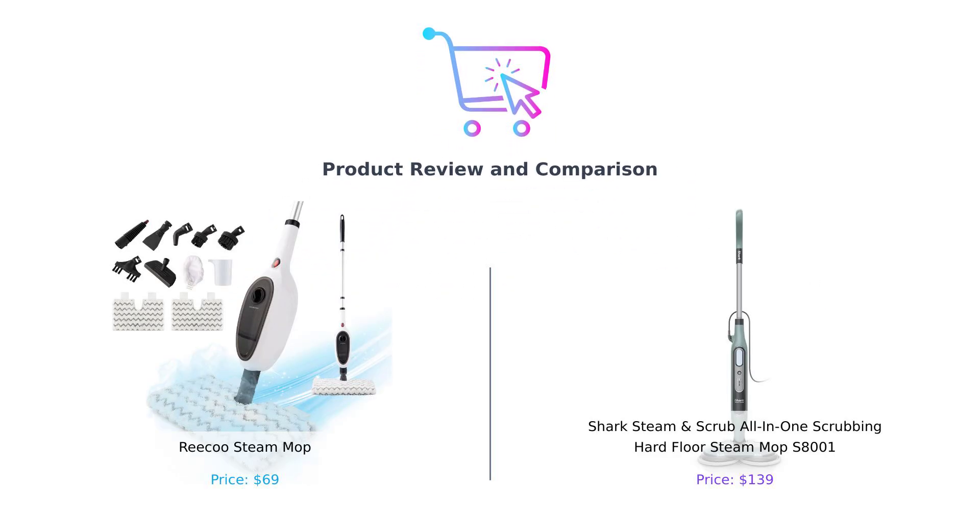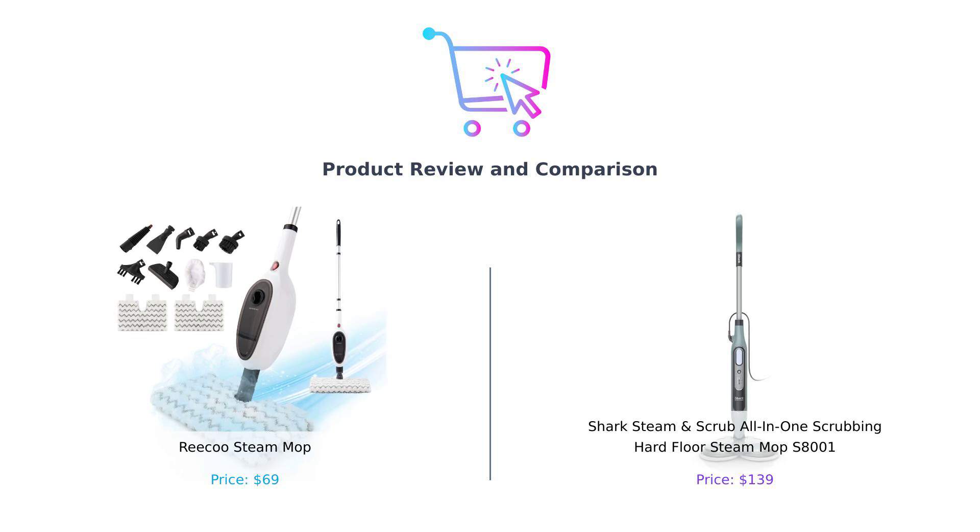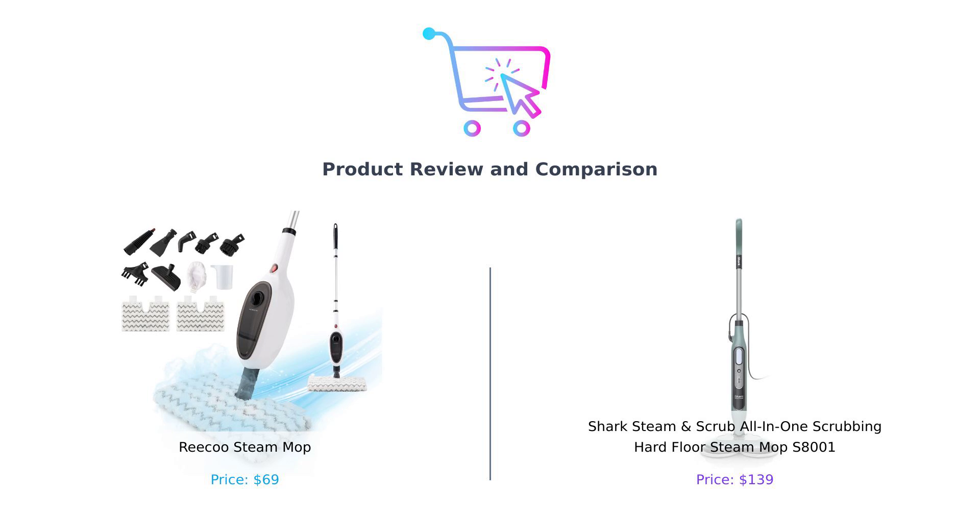Welcome back to Buy Smart. Today we're comparing two popular steam mops: the Riku Steam Mop and the Shark Steam and Scrub All-in-One. One is budget-friendly while the other is a high-tech powerhouse. Let's find out which mop reigns supreme.